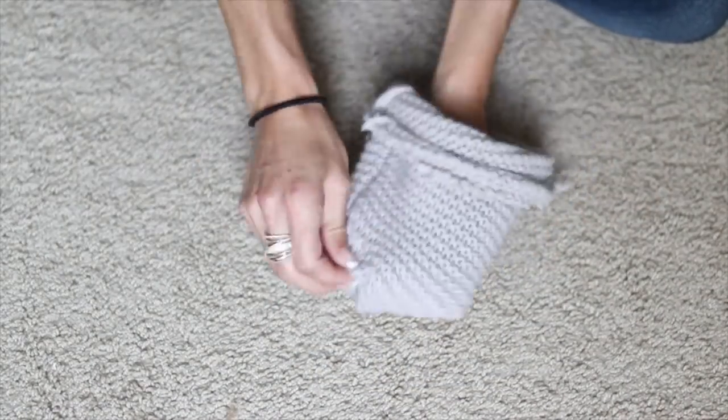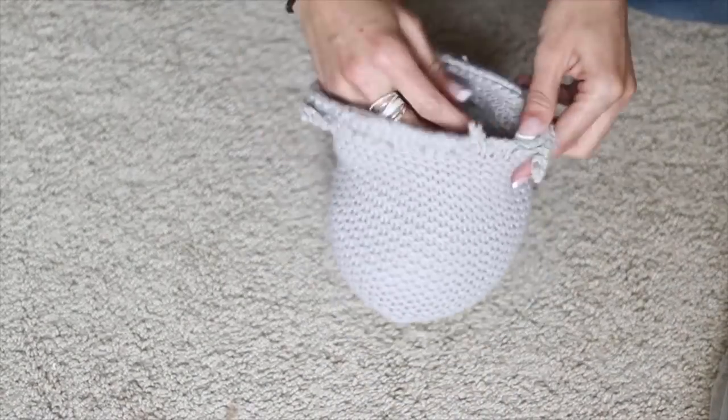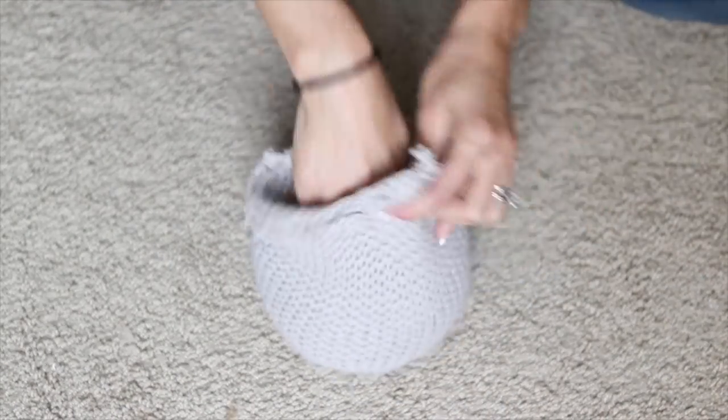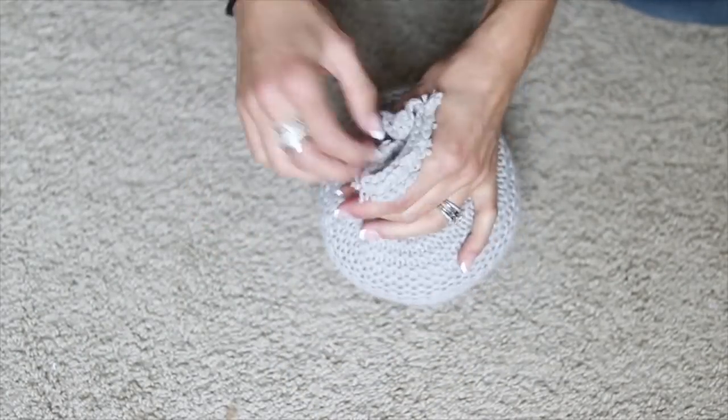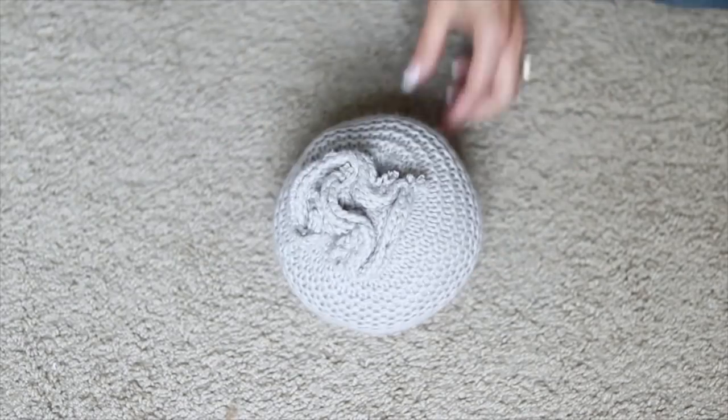Then you flip that inside out again and I'm filling it with buffalo snow, which is meant to be fake snow for Christmas time, but I've used this for everything, including batting. Then you use another little rubber band to secure the top of the fabric closed.